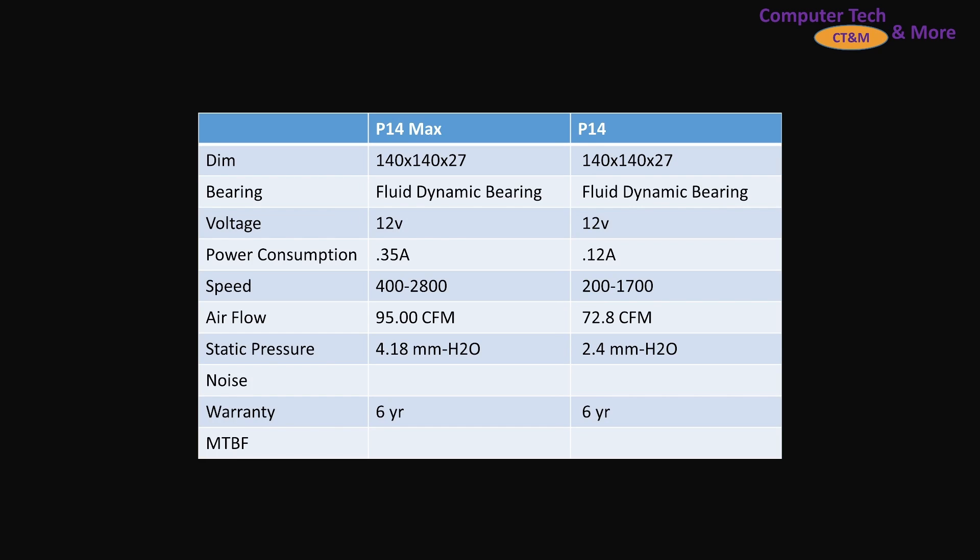First, a little bit of spec information. I've got the P14 Max and the P14. Both are pretty standard 140mm class fans, a little bit thicker than average at 27mm, fluid dynamic bearing. The P14 Max is a higher amperage, so I wouldn't recommend more than two fans per fan header, just as a general warning.